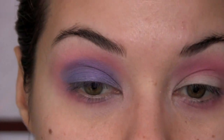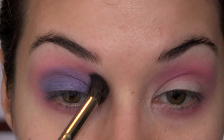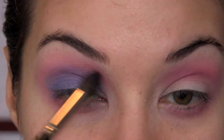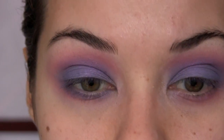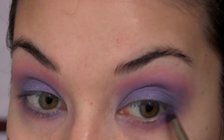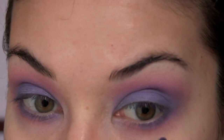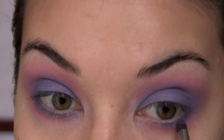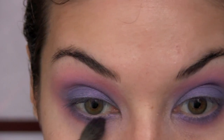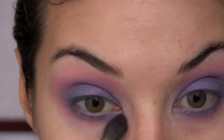With your number 20 brush or a soft blending brush, gently blend so the colors diffuse into each other. Take your pencil brush — Mint brush number 24 — and use it to apply that purple color really close to your lower lash line. We want to pack this color on but still be able to see that pink coming through as well. Then blend that out a bit with your number 20 blending brush.